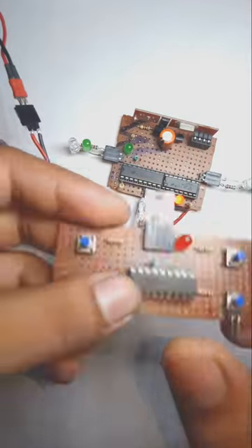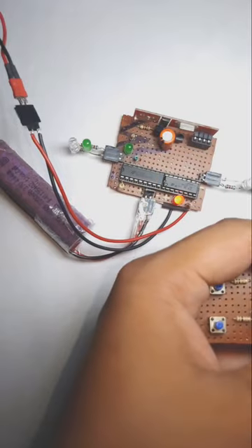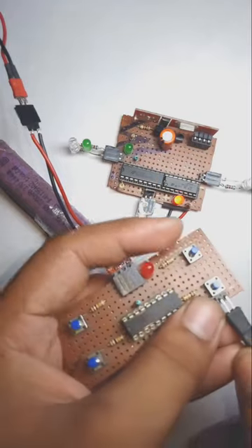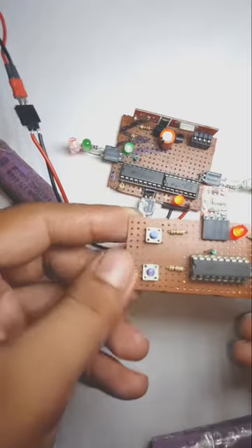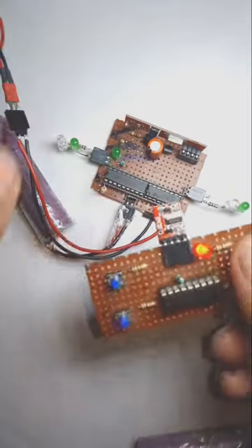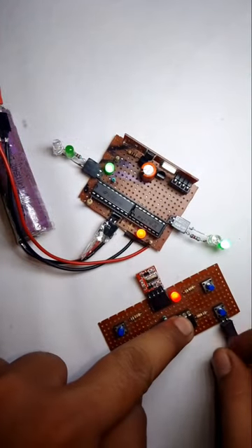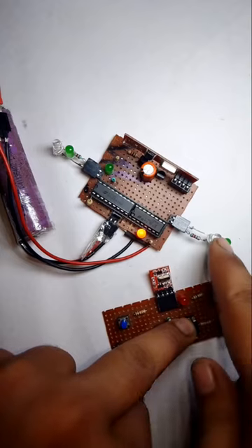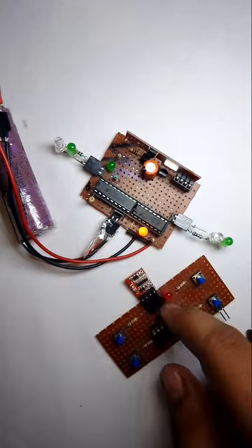In this video you can see an RF transmitter and receiver based on a 433 MHz module. It features an automatic shutdown if your receiver is out of range with the transmitter, so your robot or car will suddenly stop at the position where the connection is disconnected. Thanks for watching.